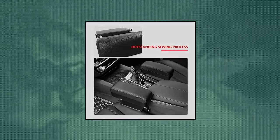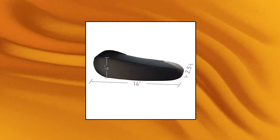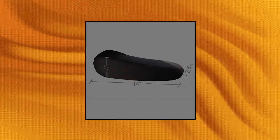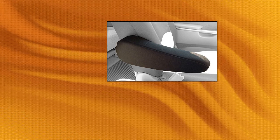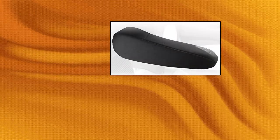FH Group FH-1051 Armrest Cover, semi-universal, universally designed to fit most vehicles. The armrest is made of durable polyester with three millimeters of foam in the middle and another layer of mesh cloth as the finishing layer. Protects your armrests from dirt and daily wear. Easy to install — just slip over the armrest, with elastic edges to keep the cover secure and in place.